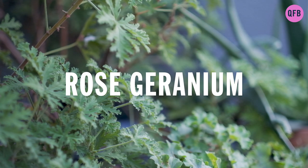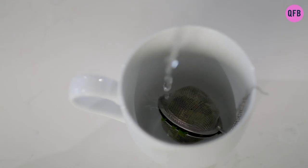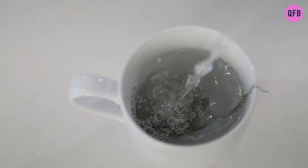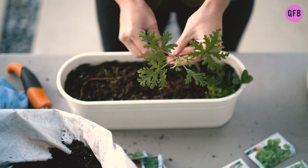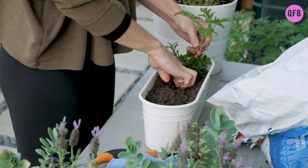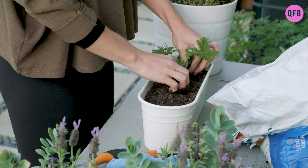Rose geranium is an herb that has relaxing properties. I love making hot tea with its leaves whenever I'm feeling a bit anxious. It's also good for your digestive system, sore muscles, and cramps. When you grow this herb outside, it will work as an amazing bug repellent.